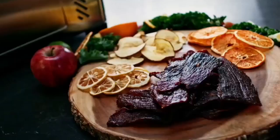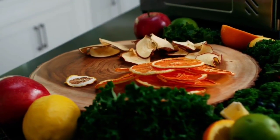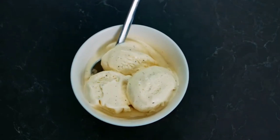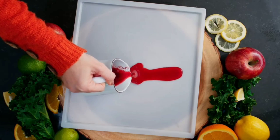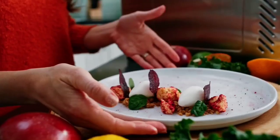We also loved its practicality. It's a nice, compact, medium-capacity machine, not taking up too much space on a countertop. The door opens and closes nicely from the side and stays open when you move trays in and out of the machine. Finally, the front door has a glass window to see the contents easily while dehydrating.